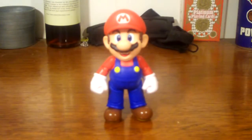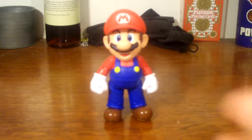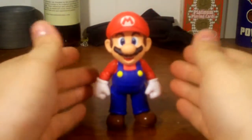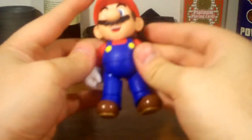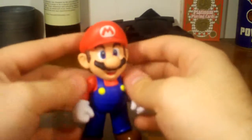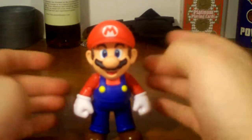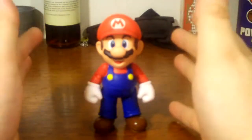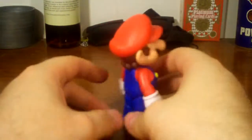Now we've got Mario out of the box. Looking at his sculpt and articulation — it's actually a really good sculpt. When you see pictures online, they don't really do the figure all that much justice because they make the articulation points look ugly. But when you actually get this figure in real life, for one it's a lot smaller than you think, but it's a really, really good figure.